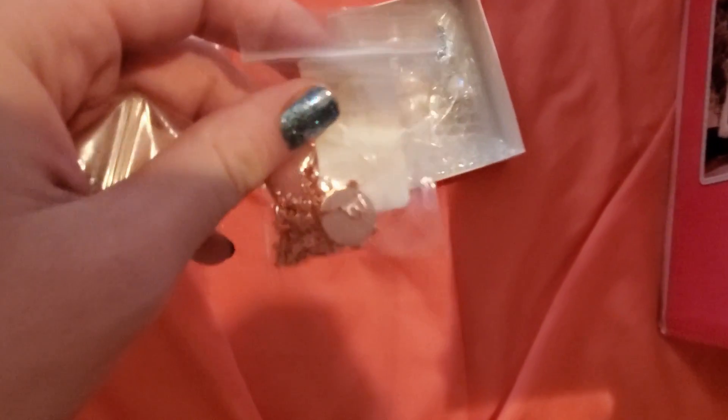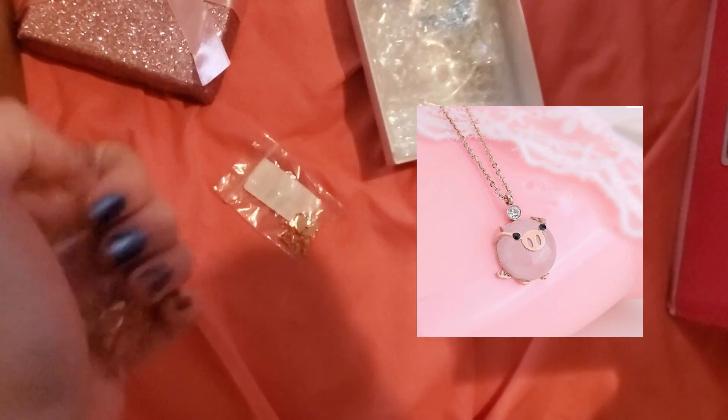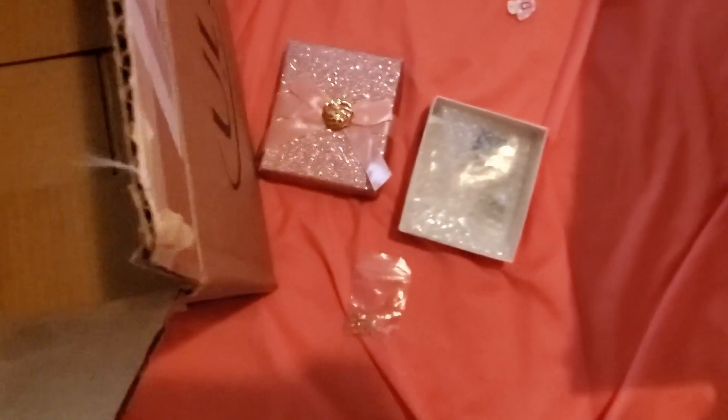Another theme I incorporated was little piggies. This necklace I thought was so adorable so I snatched it up. I accidentally ordered two of them, so I guess we can be twinsies.